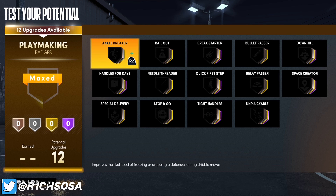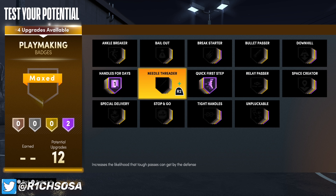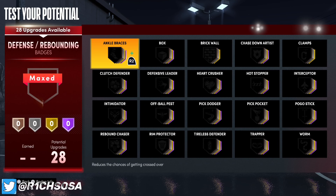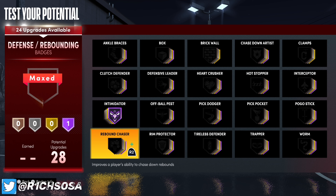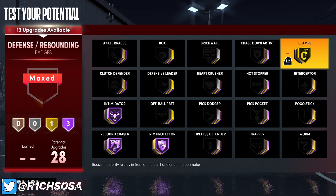For playmaking, you want handles for days as well as quick first step — both on hall of fame. That leaves one badge slot for hall of fame or four bronze badges or two silver. My preference would be tight handles, or gold ankle breaker if you want to break ankles. Unpluckable is a good one too — I'm going to go silver bailout and silver unpluckable. For defense we're going with intimidator on hall of fame for sure, rebound chaser, and rim protector — all on hall of fame.